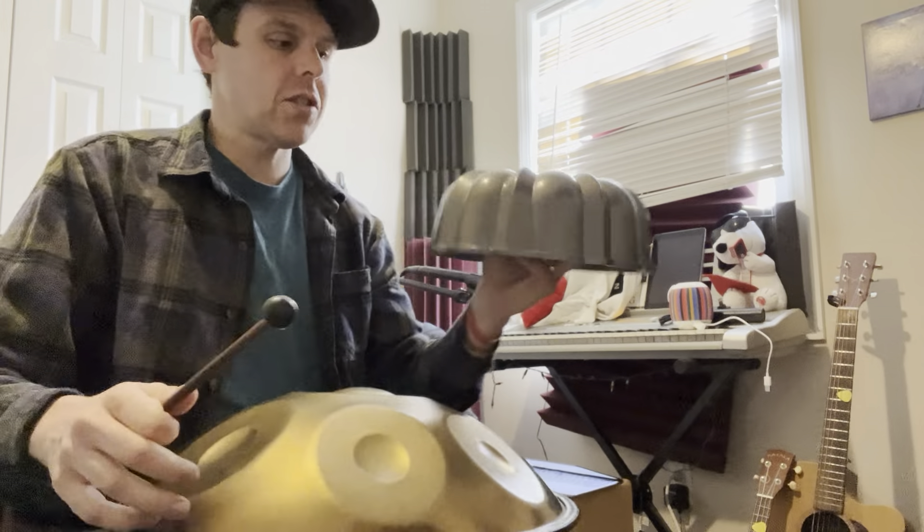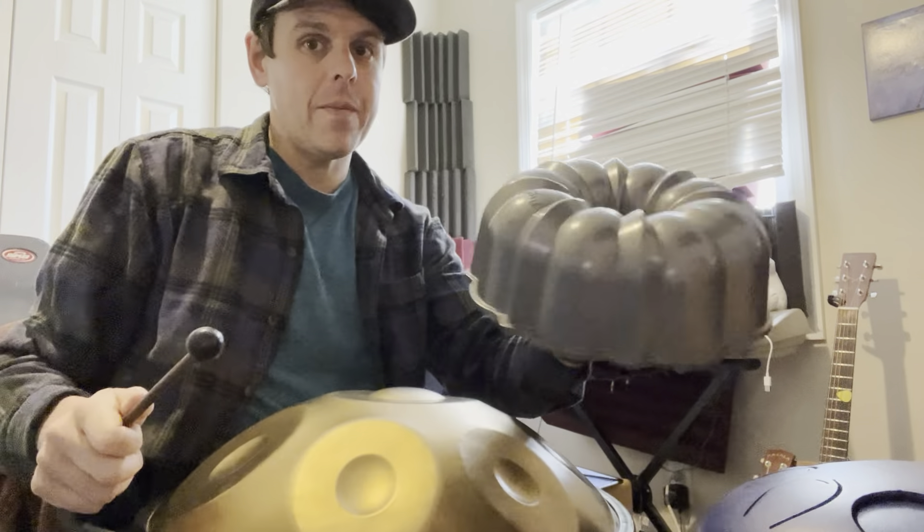All right, we got that going. Let's do a little bit of both here — everything all at once. There's the steel tongue, here's the hang drum, and here's the bundt pan.